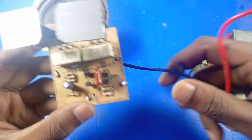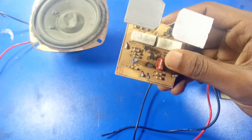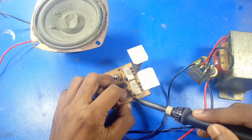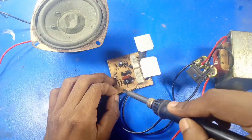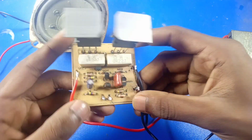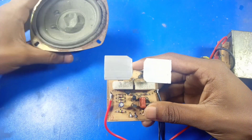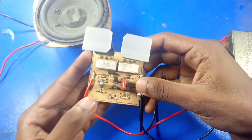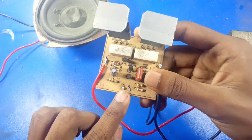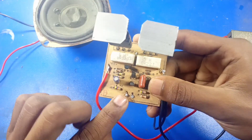We are going to connect this a little bit. We are going to connect the speaker line. So now we are going to do audio input, and this is ground.